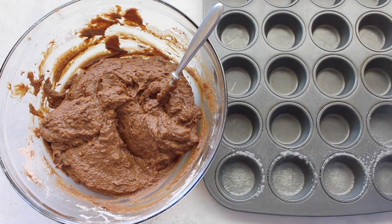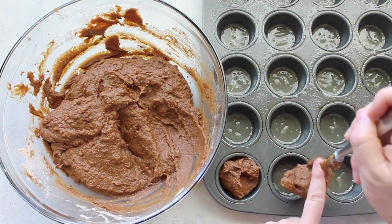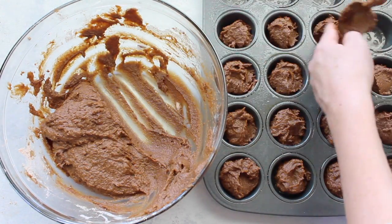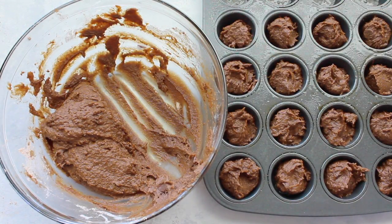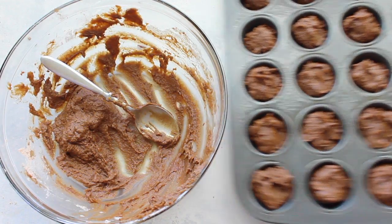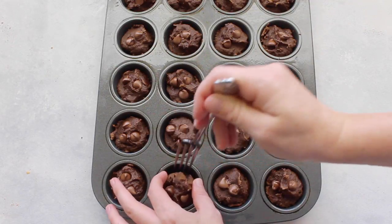To make them bite size, use a mini muffin pan tin. Make sure you spray it really well with nonstick spray — if you don't, they won't come out very easy. Then fill up your mini muffin tin and pop it in the oven. Bake them at 350 degrees for about eight to ten minutes and there you have it.